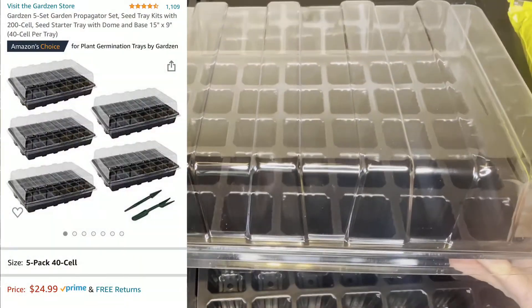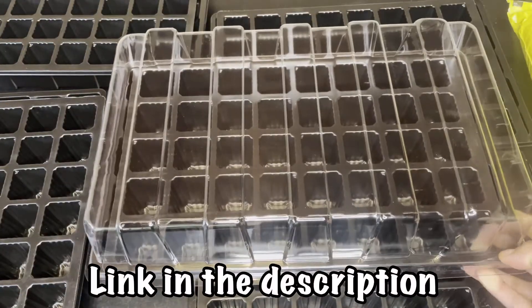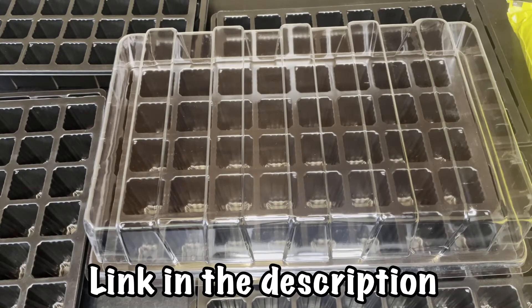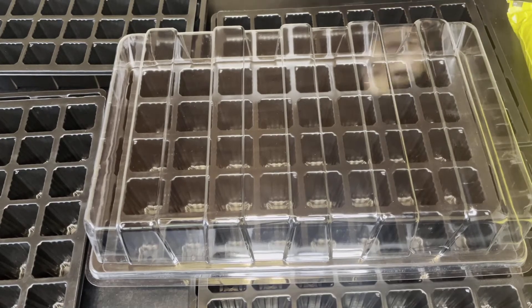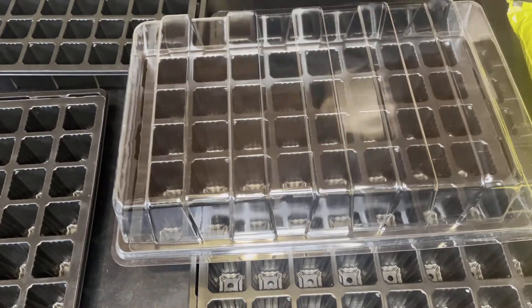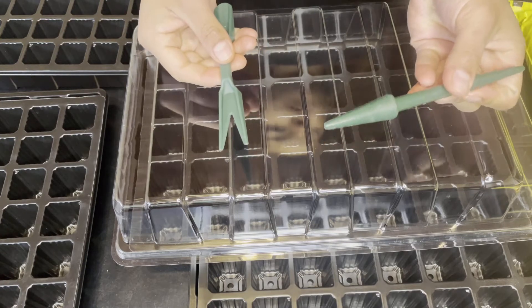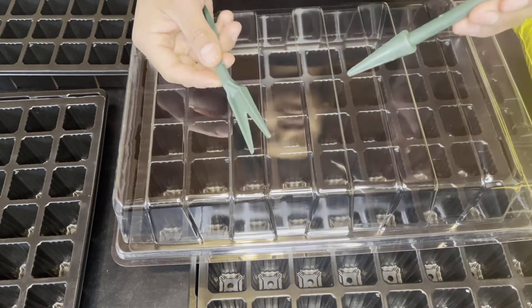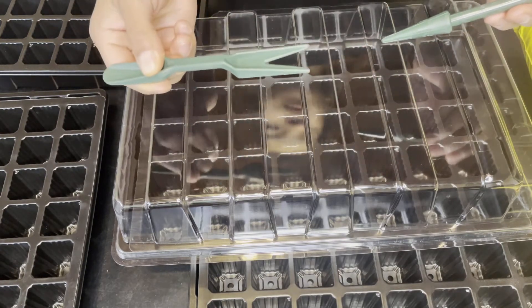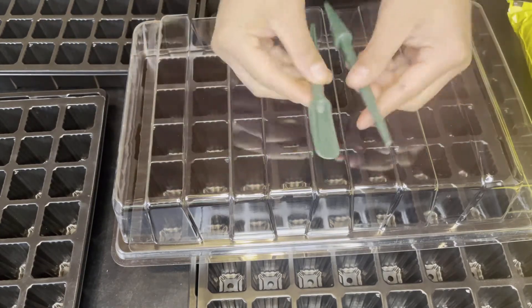They have the lid on top and also the tray on the bottom for the water reservoir to kind of self-water, which is really convenient if you don't have a lot of time to be watering every day. For me it is perfect. They also come with these two tools — this tool here will help you make a hole where you're going to place your seed, and this one will help you get out your seedling when it's ready to be transferred out into the garden.